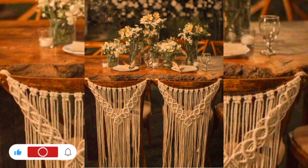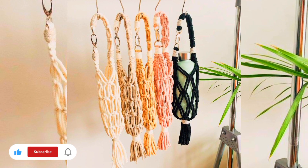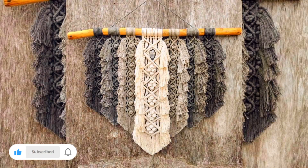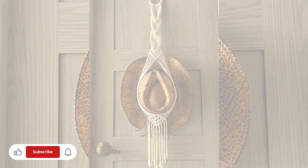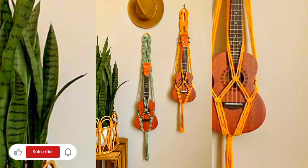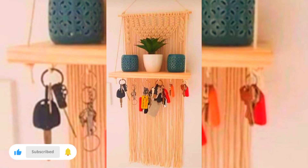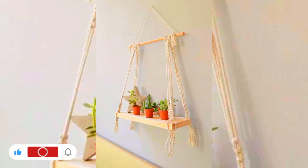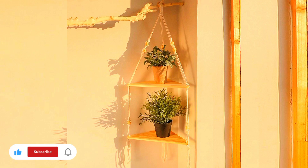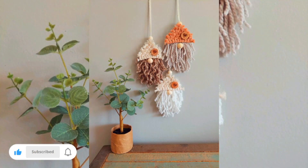There are a few ways you can make sure to stand out. You can create unique items or matching collections of items, use trendy colors, take photos with good lighting and edit them with apps like Lightroom, and use social media platforms to promote your business. Most people immediately think about opening an Etsy store to sell their work when starting a macrame business, but there are easier and less time-consuming ways to make money with macrame.